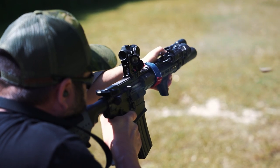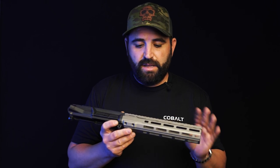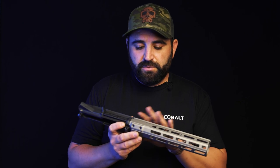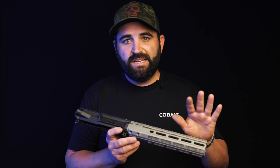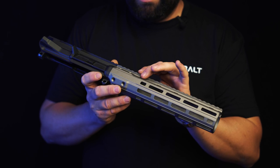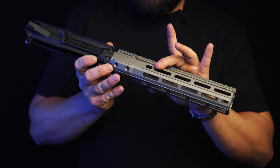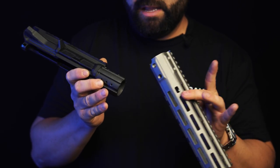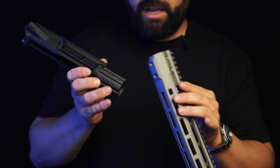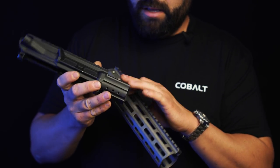Hey, this is Aaron. Today we're going to be talking about some Cobalt tech — specifically the upper receiver and the handguard. The first place we went to in redesigning was this section of the receiver. What you see in the current Cobalt Kinetics offerings is different than a traditional mil-spec M4 style traditionally forged upper.